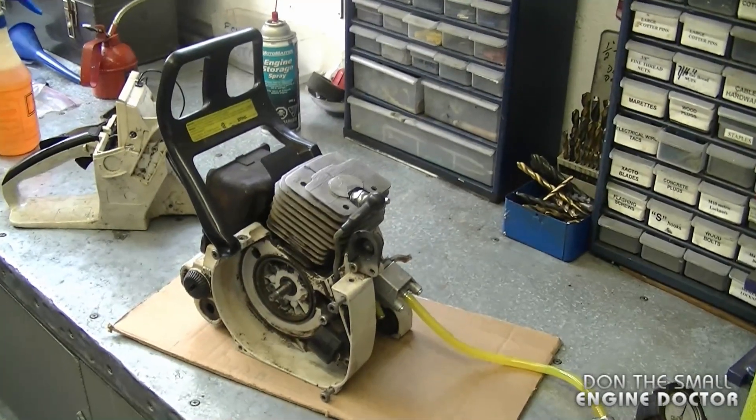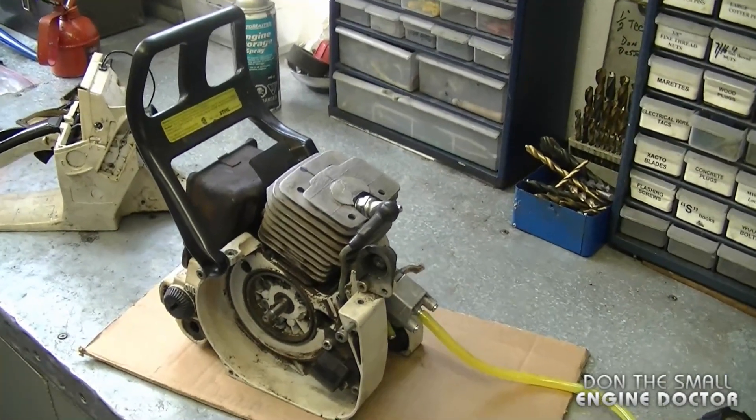Hey guys, welcome back to my small engine repair channel. Today I'm going to show you how to do a leak down test on a chainsaw short block. What I have here is a chainsaw short block from a Stihl 038 AV.